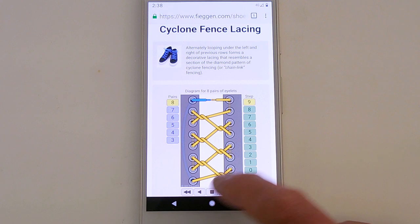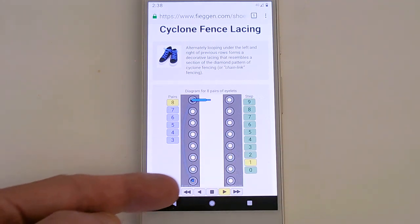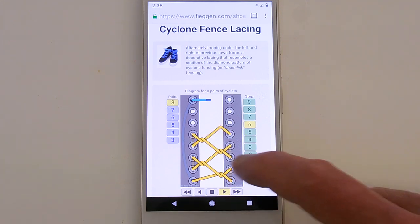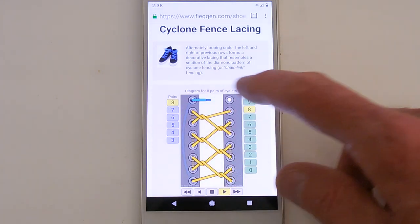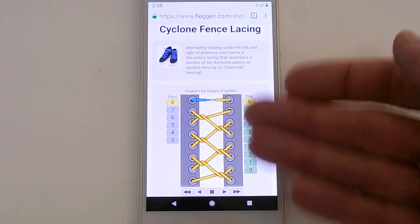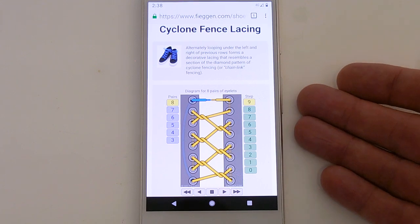This is how it looks on my Ian Shoelace site. One end runs straight up the left-hand side. The other end snakes through the remaining eyelets, and at each row it loops under the previous row to create that Cyclone Fence or Chainlink Fence look.